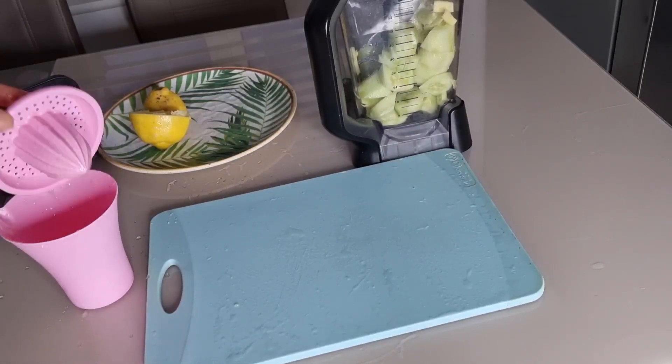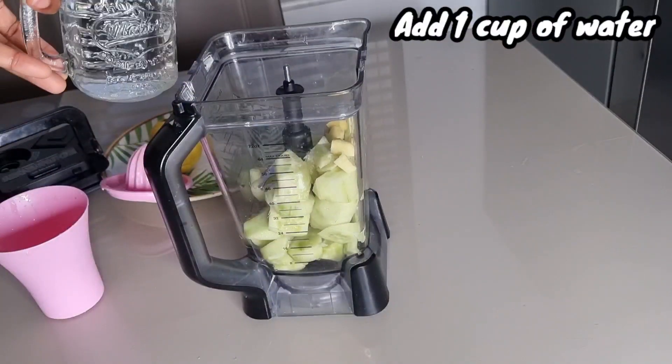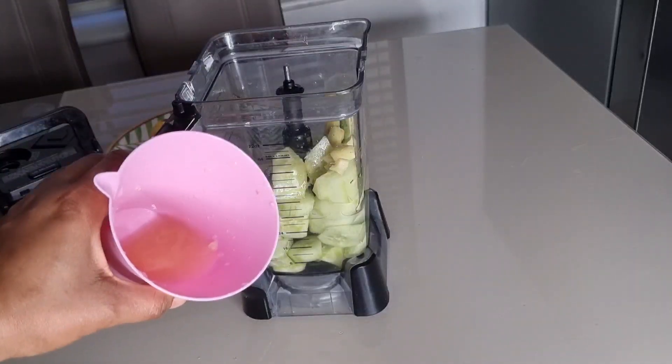When I'm done squeezing the lemon juice, I'll set it aside. I'll be using one cup of water, so I'm going to add the water into the blender and also add the lemon juice.